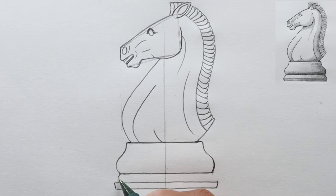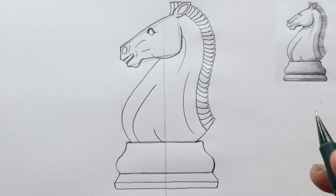There you go — that's our knight. I'll go ahead and erase our center line.